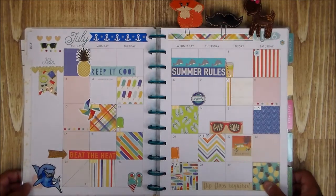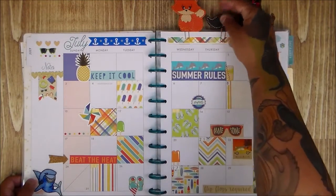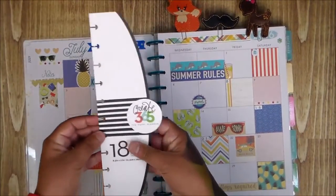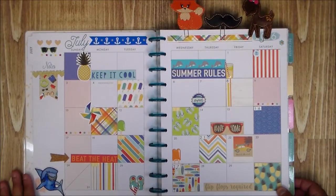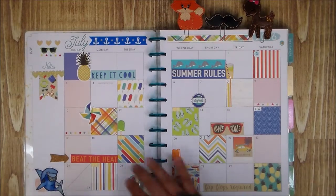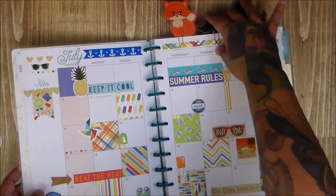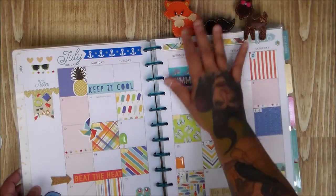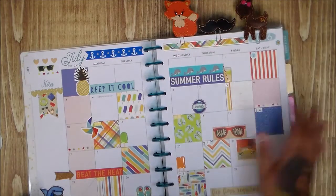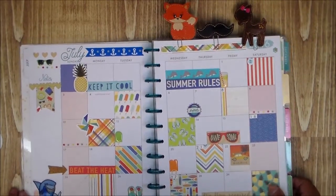Sorry for the puppies snoring in the background! Just in case you're new to my channel, I'm labeling this as a planner video. So yeah — the Create 365 Happy Planner. I like the way it looks, it makes me want to open it and look inside. I love all the paper clips. You can get all of these from Paper Issues — use the code FACEBOOK for 20% off all your orders.